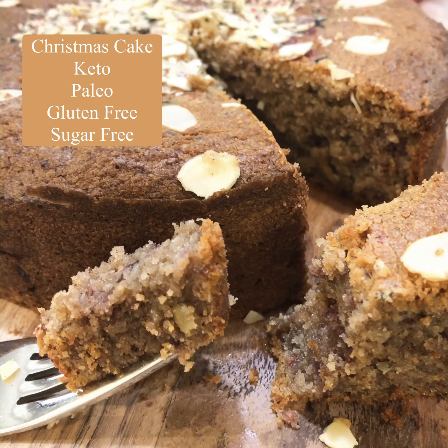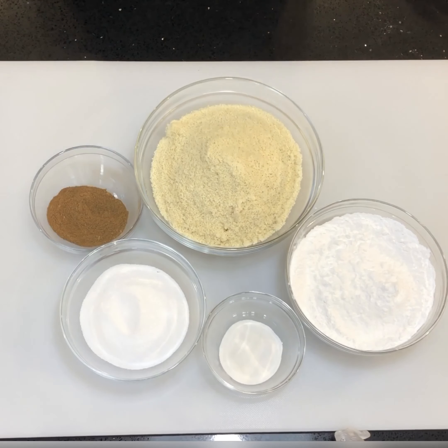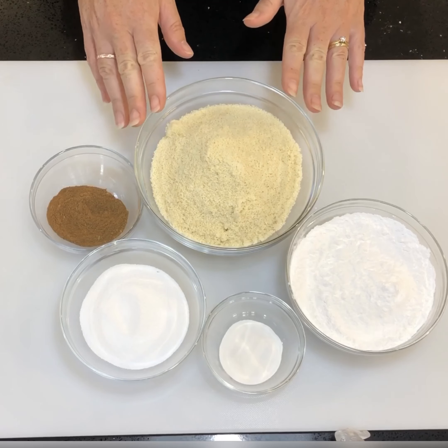Hello and welcome to the Cake Tip. Today we're going to be making a Christmas cake that is keto, paleo, gluten-free, and sugar-free. So the first lot of ingredients you're going to need to make your cake is: